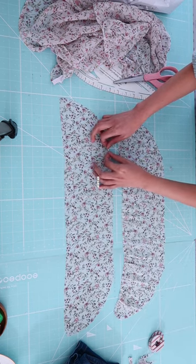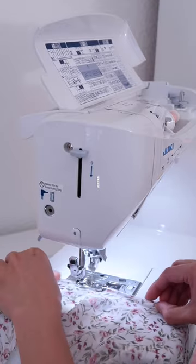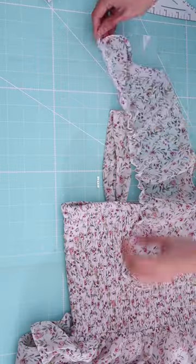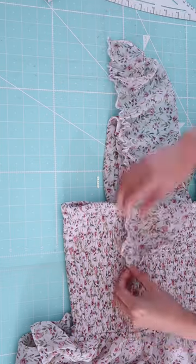Now I am going to hem the edges of the fabric. I am using a hemmer foot — this is called a double roll hem. I am going to sew a gathering stitch at the shoulder, simply gathering it to fit the straps.